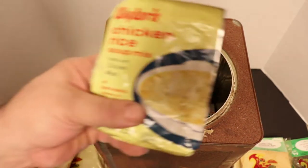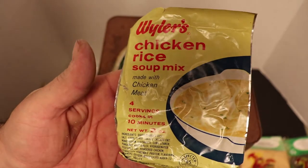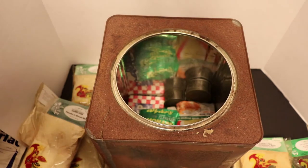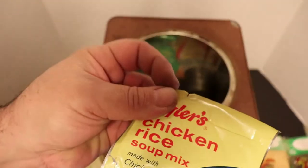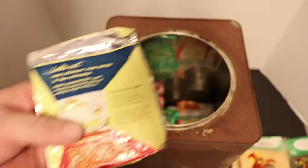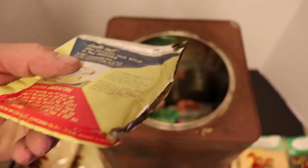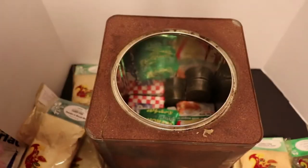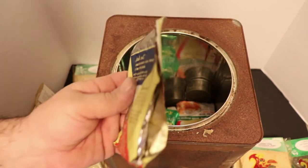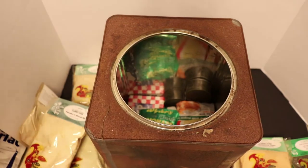Chicken and rice soup - Weiler's chicken and rice soup. This one's ripped a little bit and it's a little hard on one side and soft on the other. See the wrapper - the wrapper separated. Put that one off to the side.